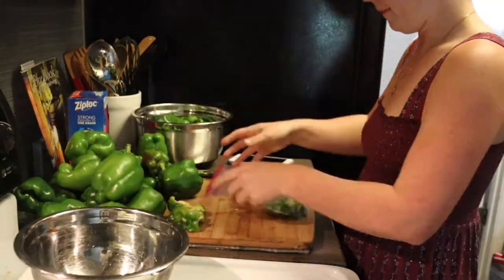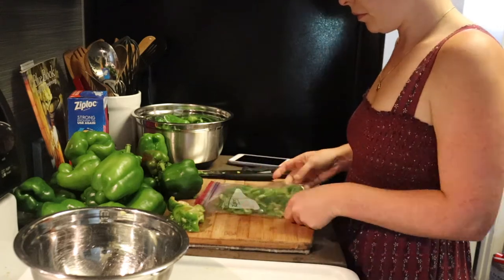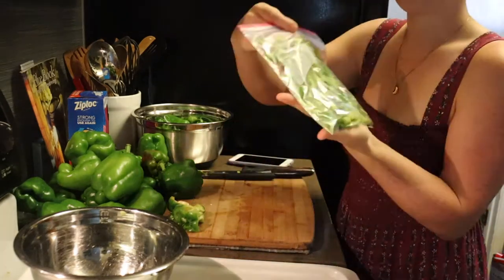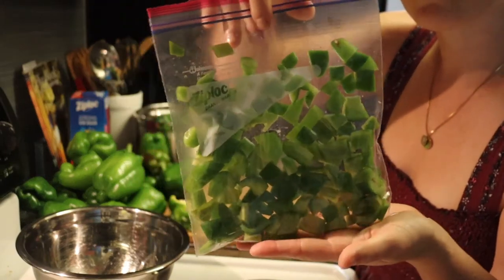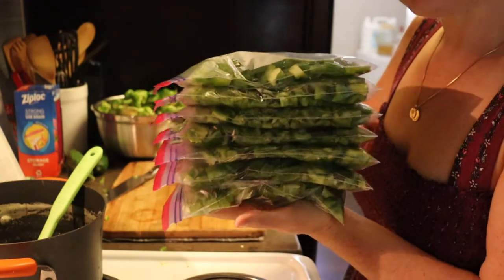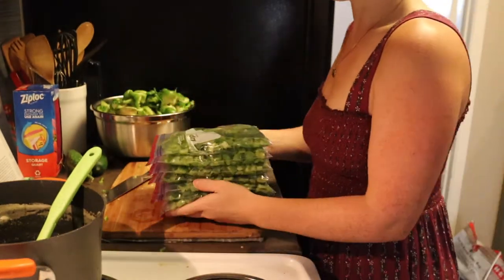We're going to dice them up into maybe half-inch cubes and freeze them. I like to freeze them in plastic bags and lay them really flat so I can stack them in the freezer to take up less room. You want to try and squeeze out as much air as you can. Today we got seven quart baggies full of peppers.